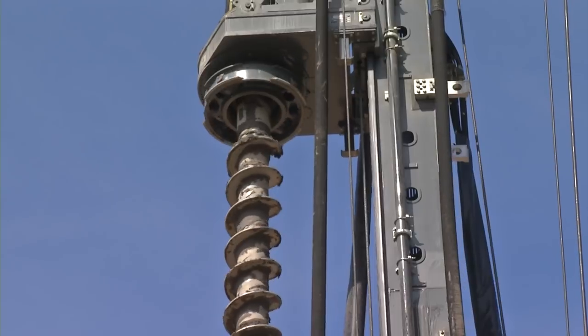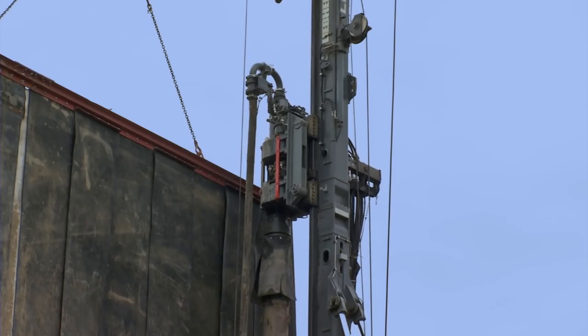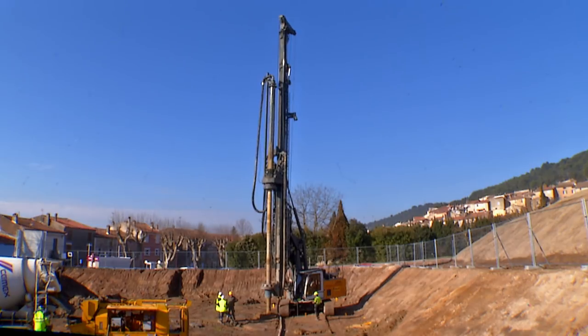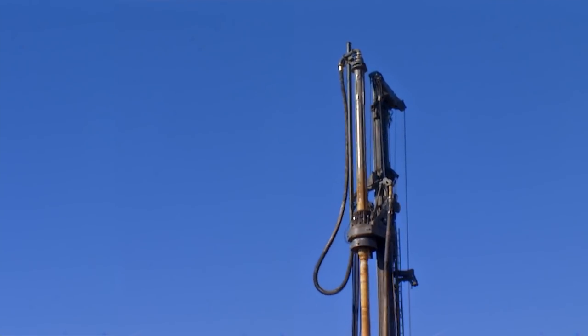The machines of the LB series are designed for Kelly drilling, continuous flight auger drilling, and double rotary drilling as well as soil mixing. For continuous flight auger and full displacement drilling, a special equipment version with extended leader is available.